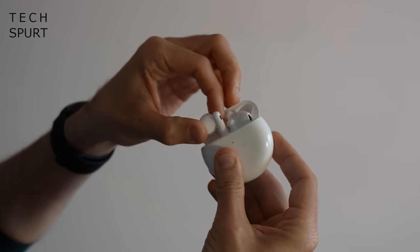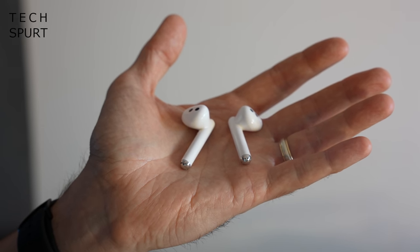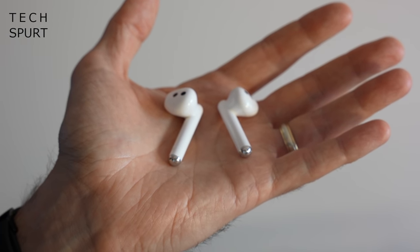The earbuds themselves are smaller and lighter than the FreeBuds 4i — nice and light, you barely feel them when they're stuffed in your ears. Your colour options in the UK are ceramic white or silver frost. Apparently you can get the FreeBuds 4 in bright red elsewhere in the world, but not here in Britain — just boring shades for us.